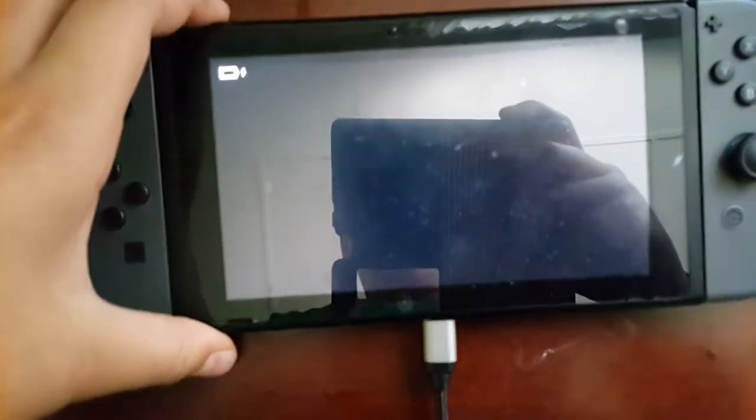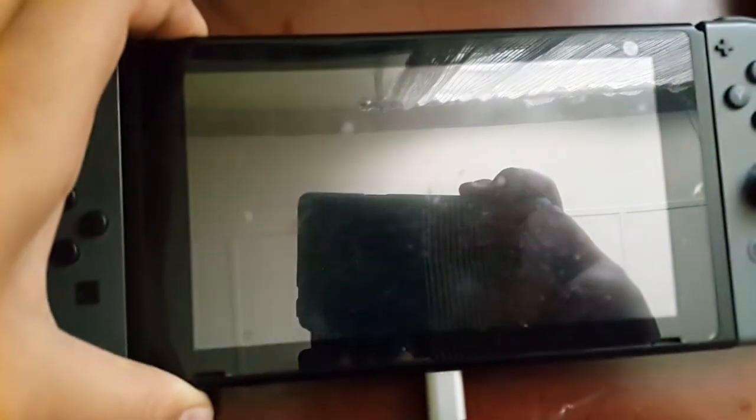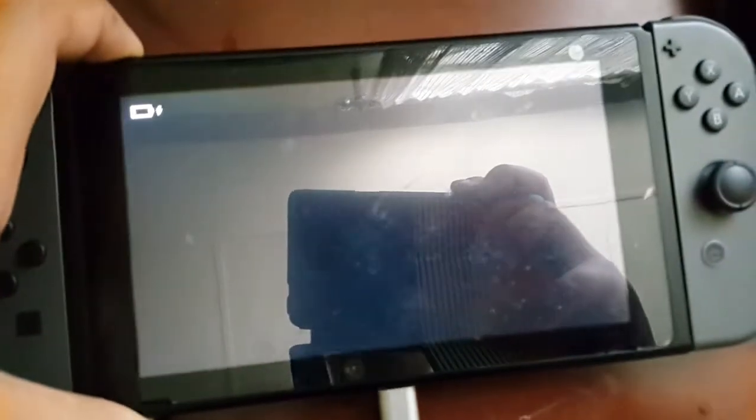Some people say you're supposed to hold the power button for 30 seconds, but this is what I do. 1, 2, 3, 4, 5, 6, 7, 8, 9, 10...